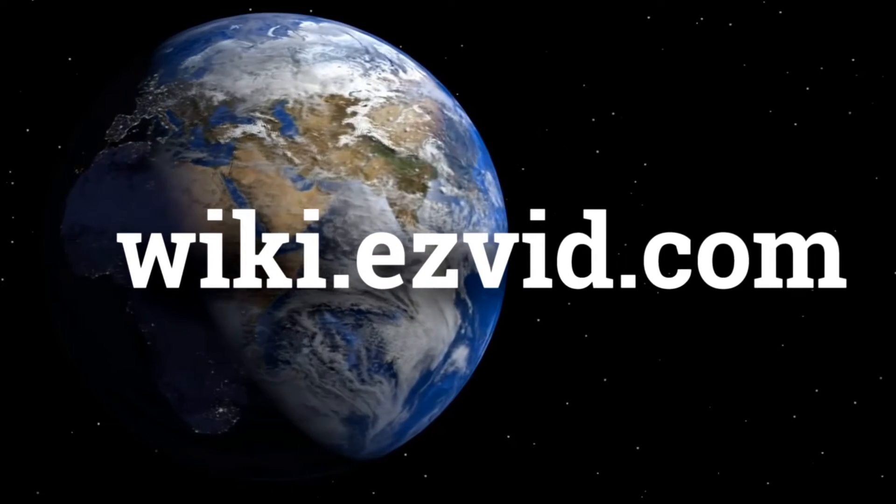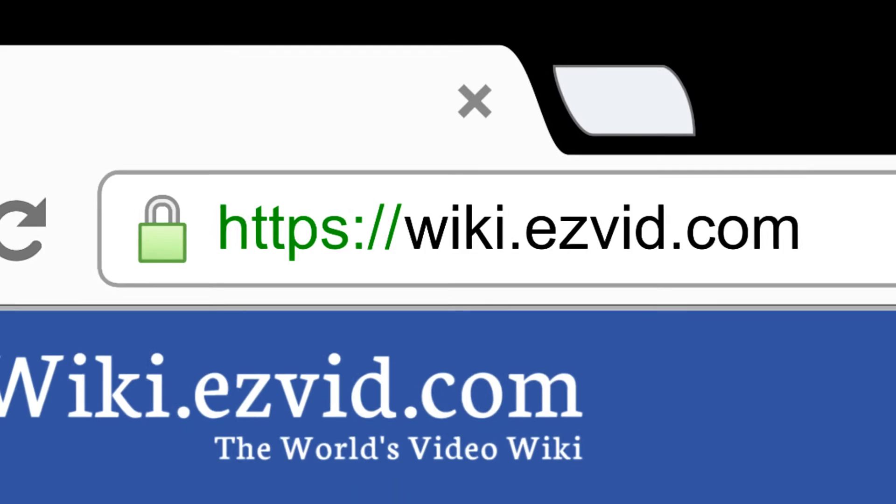wiki.easyvid.com. Search EasyVid Wiki before you decide. EasyVid presents the 10 best mosquito rackets. Let's get started with the list.